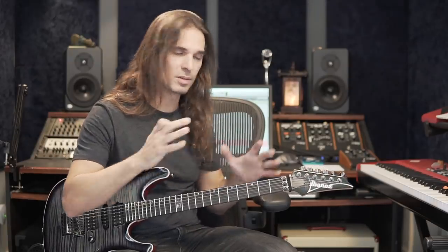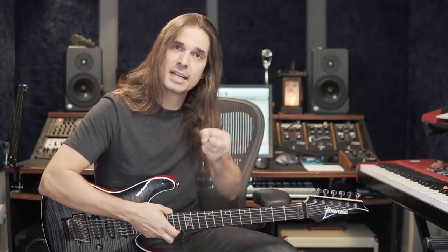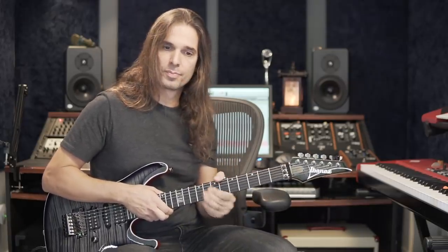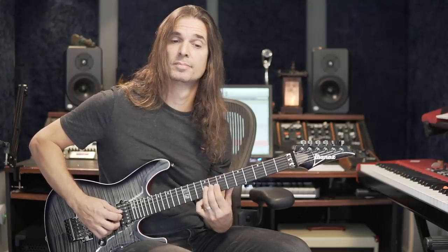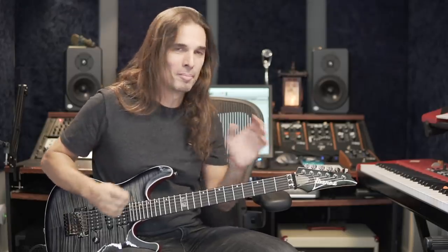Let me show you the way I normally do my vibratos. There are many ways of doing vibrato, but let me show you the basics. First of all, the movement is basically a rotation movement — it's like opening a door. That's the movement. Some guys do it differently, but you don't need to shake the guitar. It's only the hand.